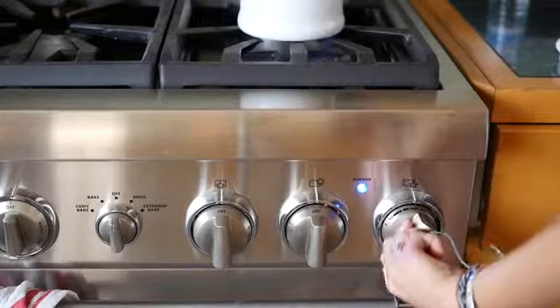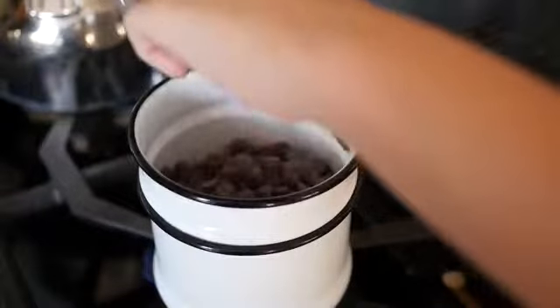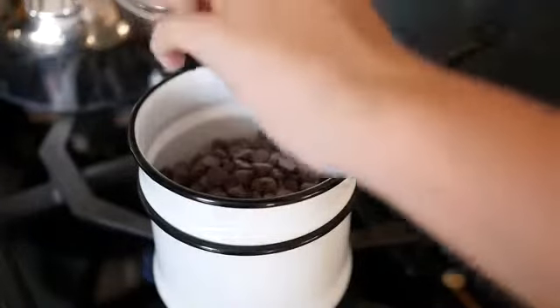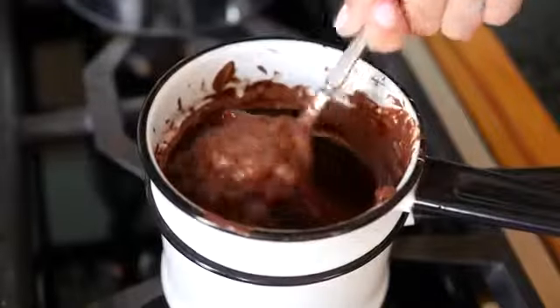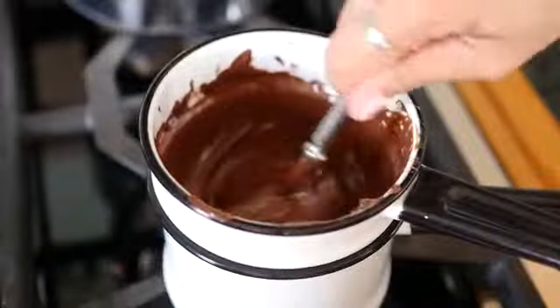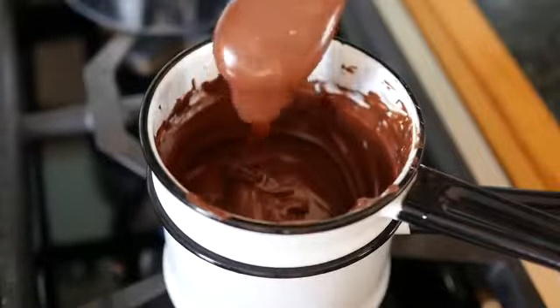Meanwhile, you can start heating your chocolate. Use a double boiler here. If you don't have a special double boiler, you can just use a metal bowl on top of a pot, or you can use the microwave. Here we are melting the chocolate to perfection, and then you're going to let it cool to room temperature.